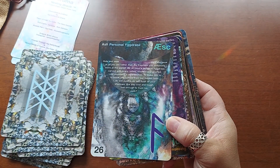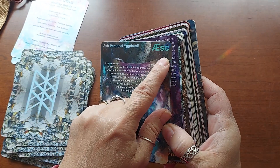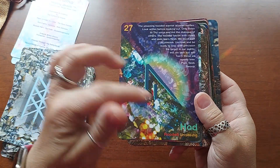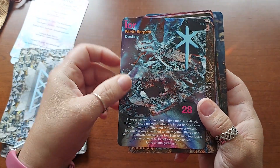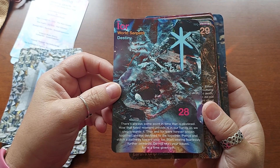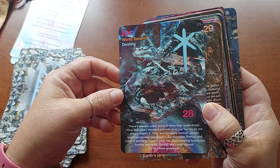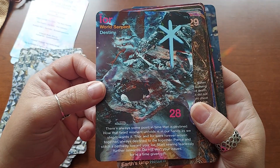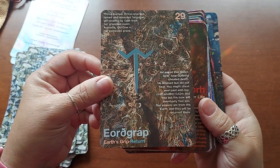The only thing they could have done — which probably would have been a good idea, maybe they'll do it in a second edition — is to include a pronunciation guide, because those words are tough. Hard, hooded, unseeing. Eeyore — World Serpent, Destiny. I don't see a serpent there yet — it might be there but I can't make it out. Earth's Gap, Return. I like the feel of these cards. It almost feels like an old photo, but not the shiny ones.